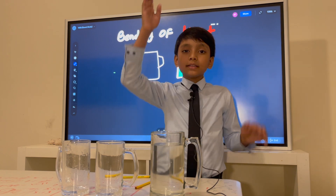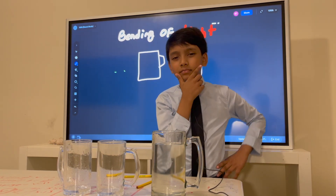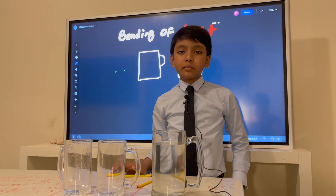Does light change direction when it changes medium? What an interesting problem, don't you think?